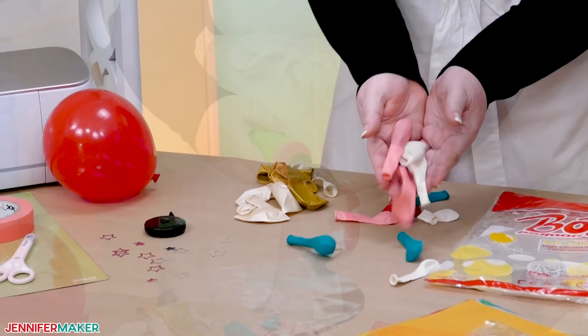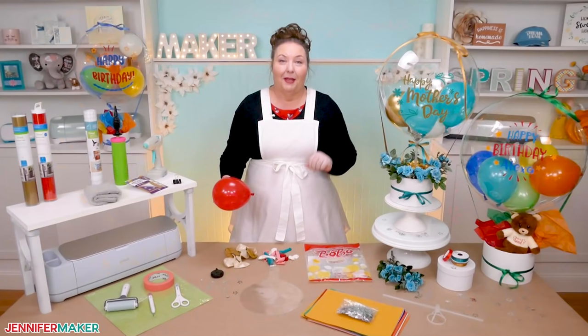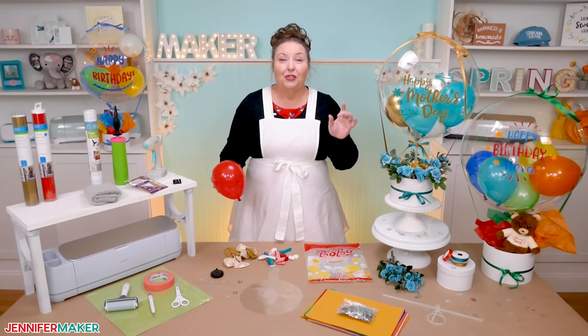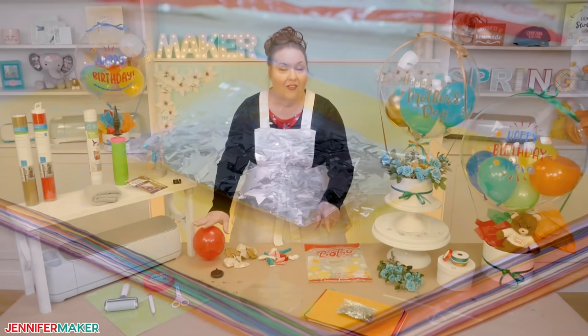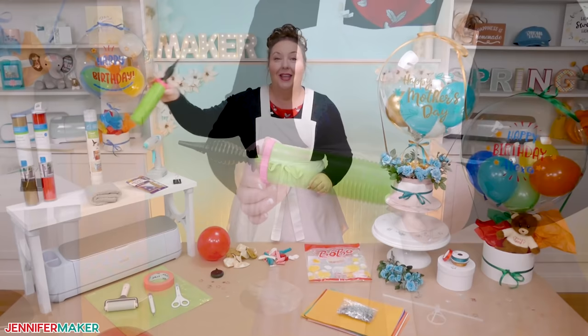If you can't use latex balloons for any reason, vinyl designs also stick to mylar balloons, which come in lots of fun shapes. If latex is okay for your project, I found that these small balloons here are easy to get into the Bobo if you follow my steps. I blew them up to about five inches or so, and I placed four to six of them in the big balloon. I'll also show you a little hack for using extras of these small balloons. This confetti here also looks really awesome in the balloon — you can get really creative with what you put inside once you get the basic process down.